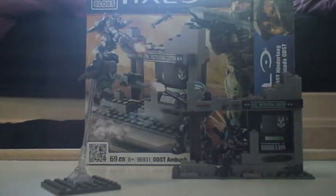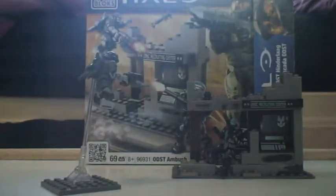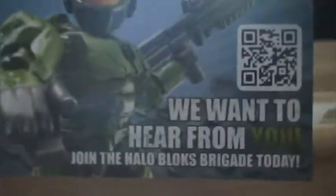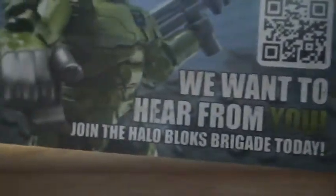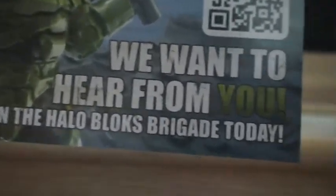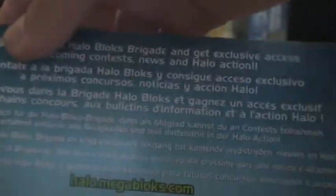So it comes with stickers, obviously - every set probably comes with stickers. It comes with a Halo Megabox ad. And here's the instruction manual - it's the same thing as the box. It has 11 pages and 10 steps.